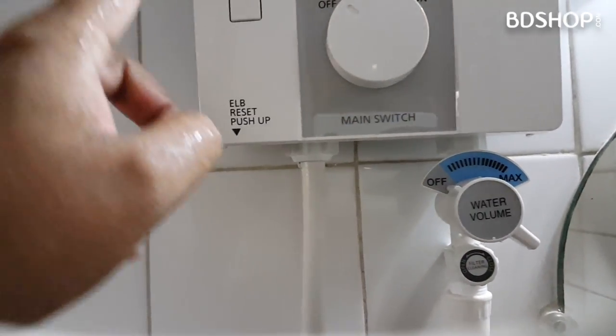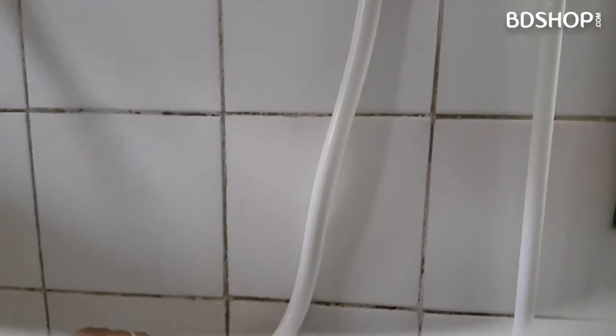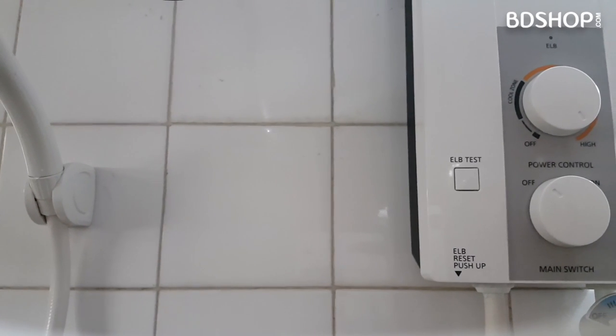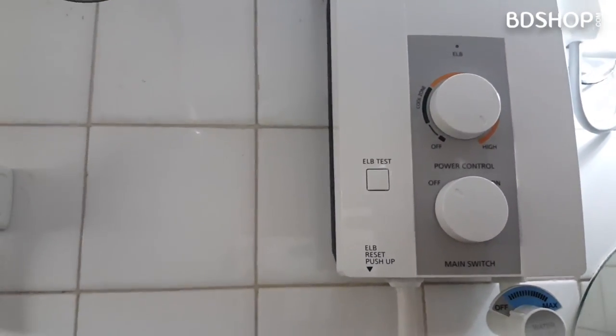The machine is done. The outlet is done. This is the installation. We have to see how we can make this system. It is done.